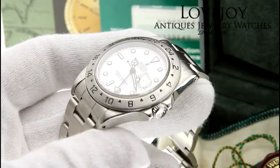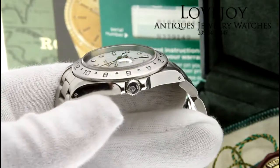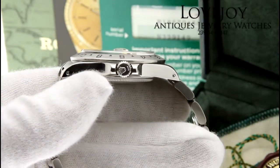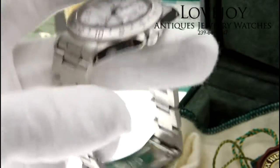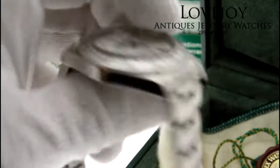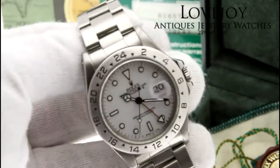Please see the photos for more on the cosmetic condition of this watch. It does come with a full one year warranty from Lovejoyantiques as well as free shipping via FedEx worldwide. If you have any questions feel free to give us a call at the shop at 239-649-7447, Monday through Friday 10am to 5pm EST. Thanks for watching.